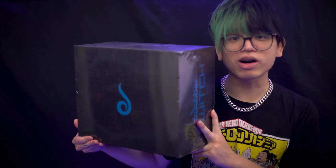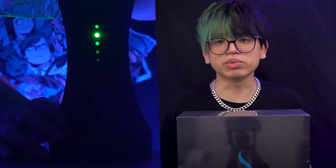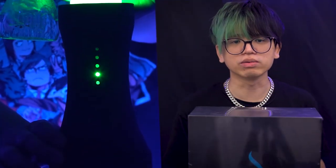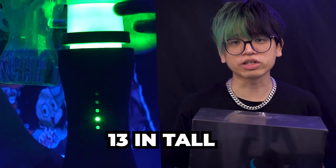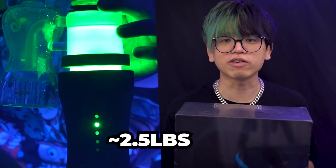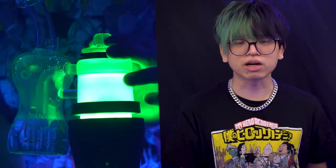So here is the Dr. Dabber Switch box. This kind of looks like a PS5 box because it's so big. The Dr. Dabber Switch is actually one of the biggest and oldest e-rigs around, being released in June of 2018. The Switch is about 13 inches tall and weighs about 2.5 pounds.